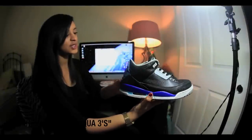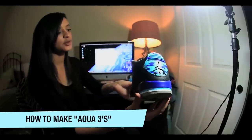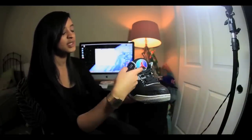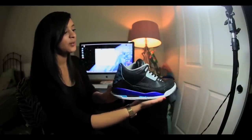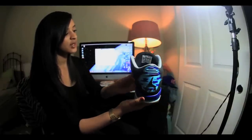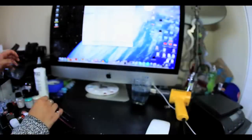Hey guys, so today I'm going to show you how I painted these aqua 8 inspired threes. They kind of look like grapes, but this is aqua-ish, so I'm just going to show you what I used and how I did it. We'll see how the shoe goes, so let's go over some materials first.